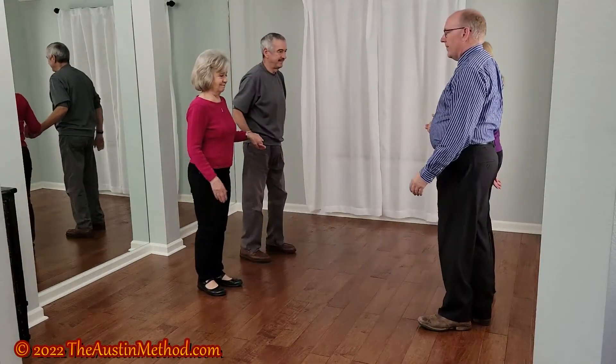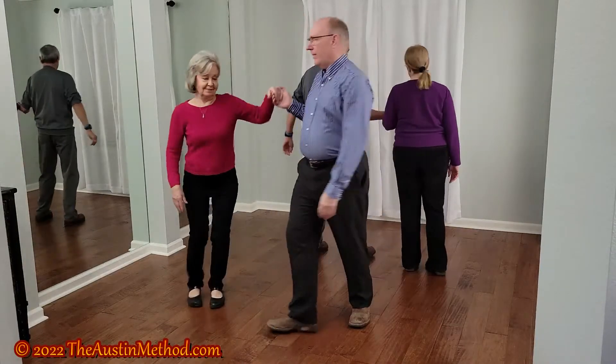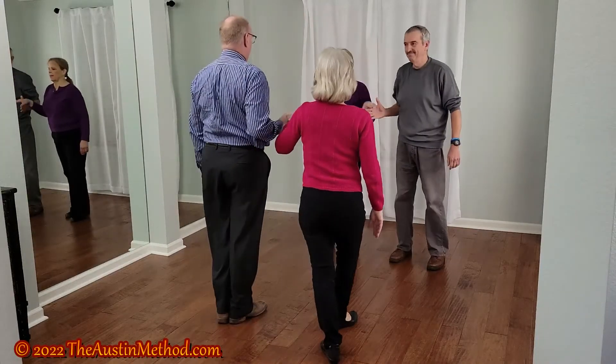Left touch a quarter. Girls run. California twirl. And you should be home.